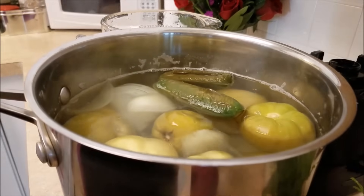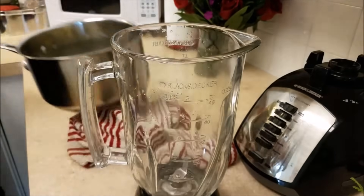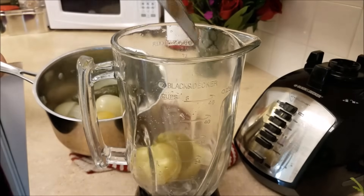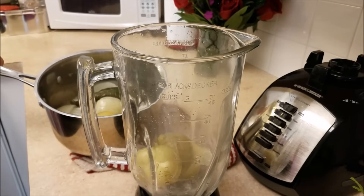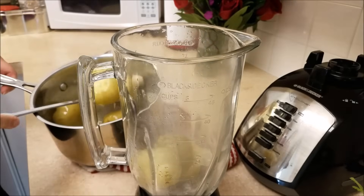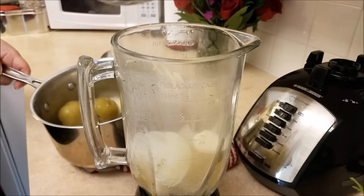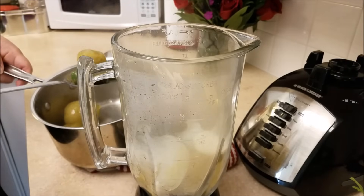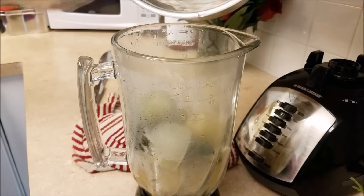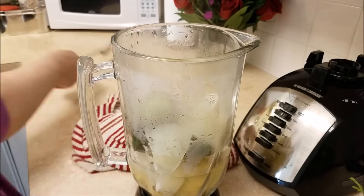So back to the salsa. Here I have all of my ingredients — they are boiled. Now I'm going to blend them. I've drained most of the water with the exception of around maybe a half cup to a cup of the water that was in the pot. So now I'm just going to add everything to the blender. I do encourage you to season to taste. I'm going to add a pinch of salt and also a half teaspoon of chicken bouillon base. You could also add chicken bouillon powder if you have it.